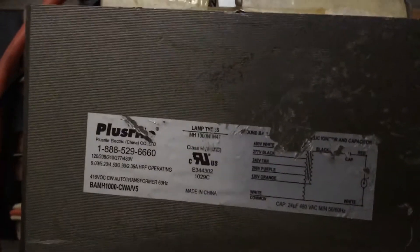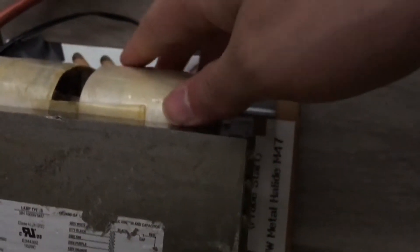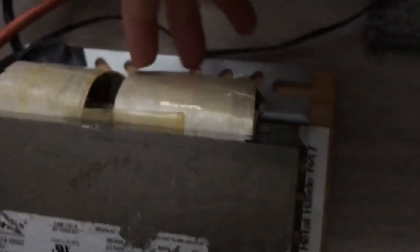The ballast is made by Plusrite, and it draws a staggering 9 amps if it's on 120 volts, which is a ridiculous amount of current going through that ballast — considering the fact that it's a thousand watts, it's got to have a lot of current.